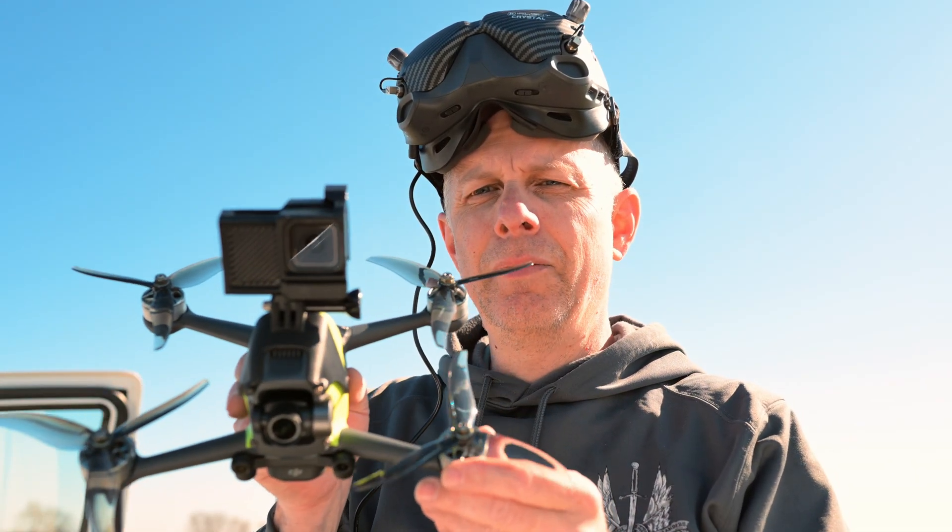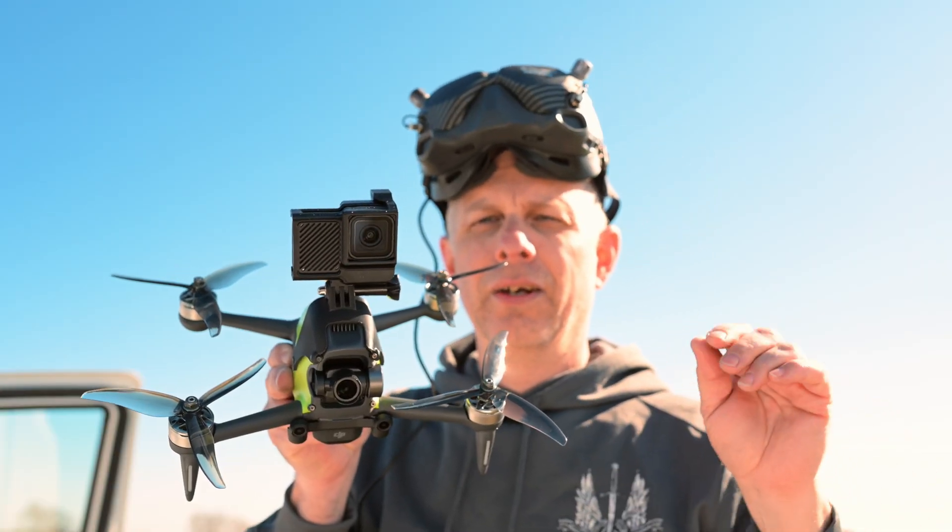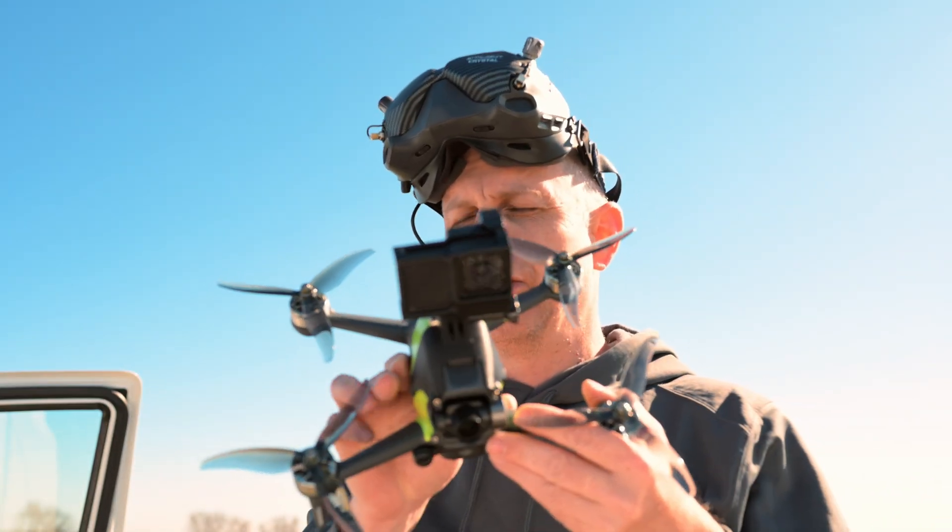I have also added the adapters as well as these props. Again, that will be in the description below as to what these props are.